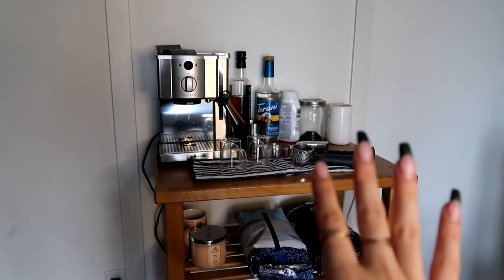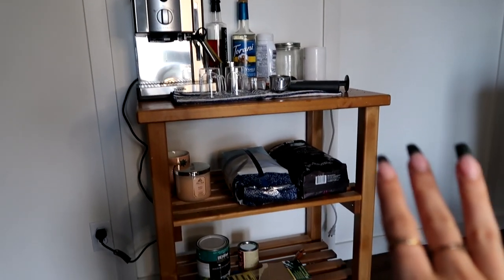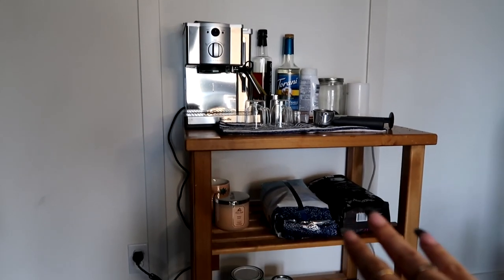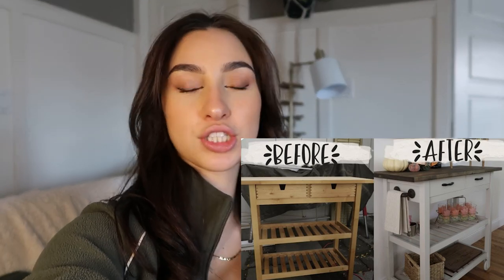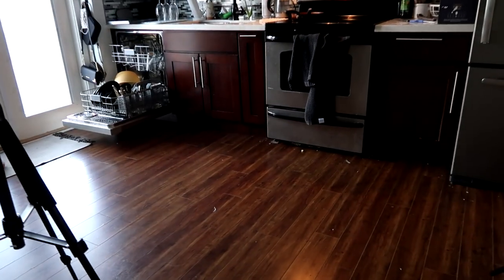So this is what the coffee cart currently looks like — I have everything thrown on there but haven't had a chance to organize it. We have the machine on top, coffee and extra decor on the second shelf, and all the DIY stuff on the bottom. I found my inspiration on Pinterest — basically I want to do white on the bottom and a dark stain on the top to match my dark brown cupboards and floors, while the white walls will complement the white paint.